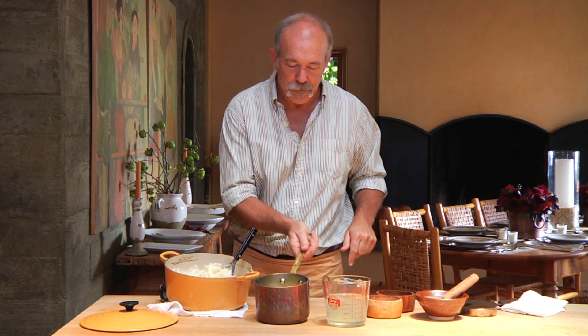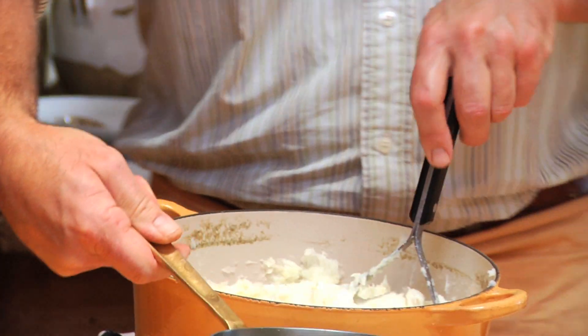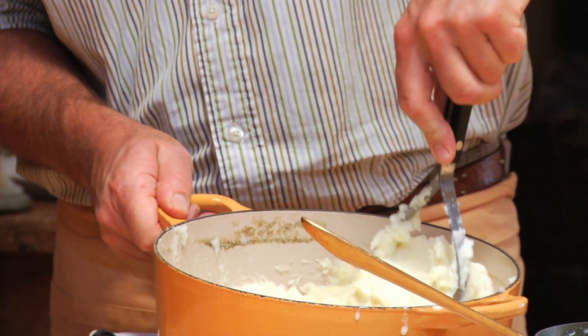We're going to go ahead and start adding some of the butter and cream mixture we've warmed up. You want everything warm, and work that in. They'll absorb quite a bit of liquid.